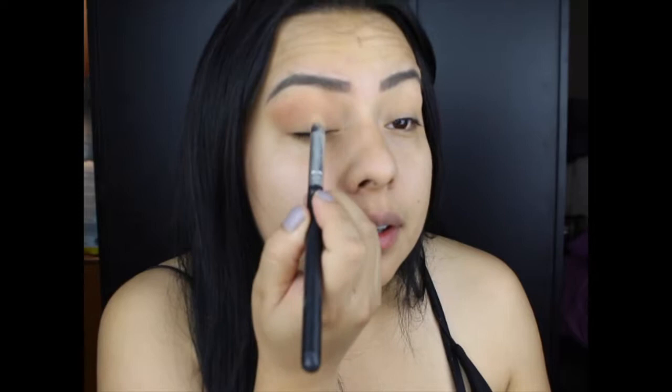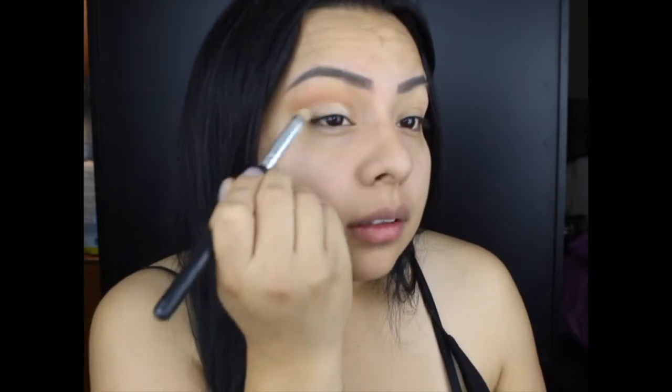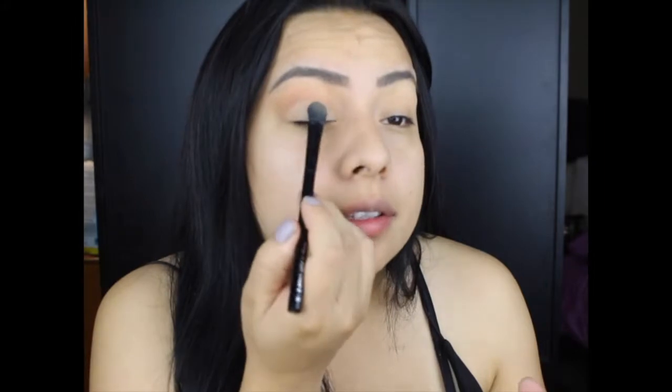I'm going in with a concealer and starting to create my lid. What I'm doing is just brightening that area because I'm going to go back and set it with powder. Since I'm going to work with lighter colors, I want it to help with a base lightening — this is why I usually cut the crease, and it also gives it a neater look. Then I'm going back in with that Milani powder to set that.